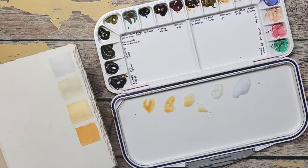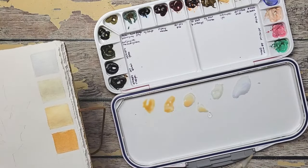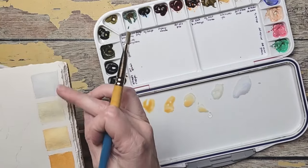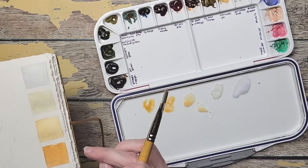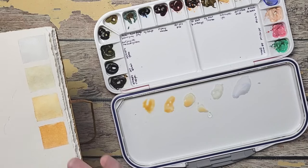I'm seeing that with the more cotton paper, I have to let it dry a little longer before splashing. If I splash too soon, it just runs and doesn't really give me the drops that I like. So I'm waiting for the shine to get off of the paper before I splash.